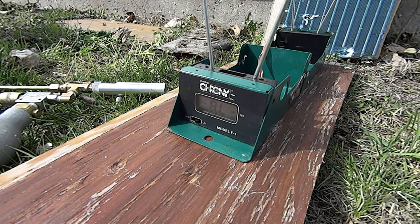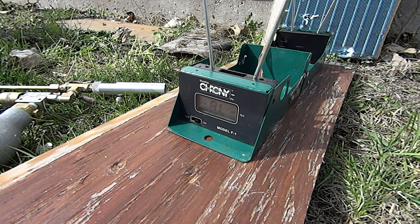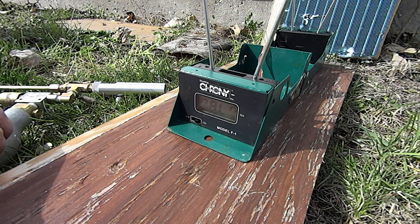I shouldn't need the diffusers on the chrony — they're not on right now. It's an overcast day, so they claim I shouldn't need them. But anyway, let me take a shot over this and we'll see once and for all what kind of feet per second this gun is shooting at. So let me get this set up and we'll go from there.